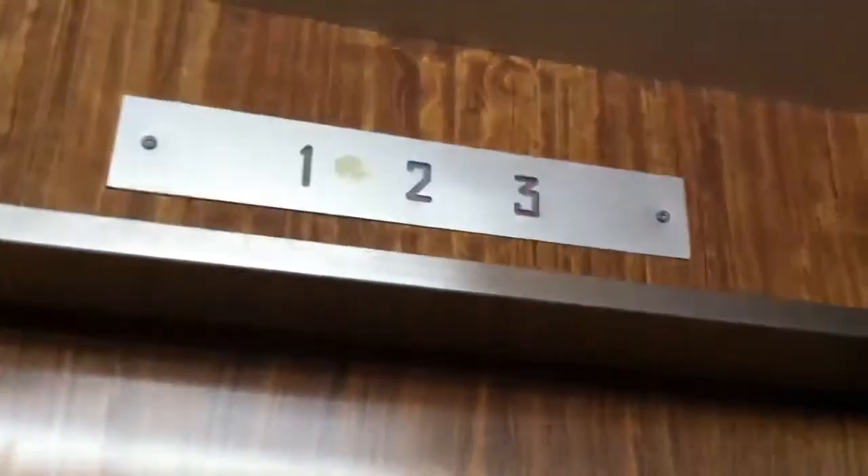This is the elevator at ACC. It's a classic Otis and it has a strange smell of smoke for some reason.